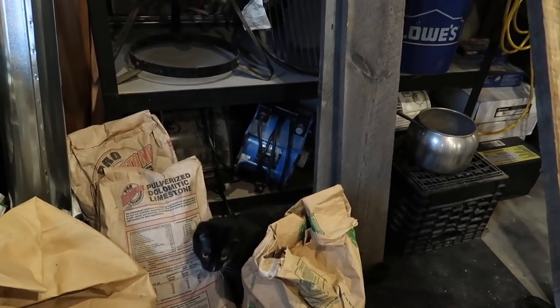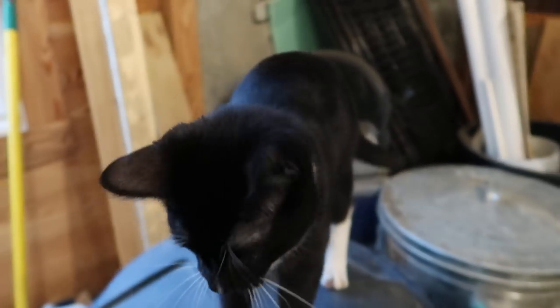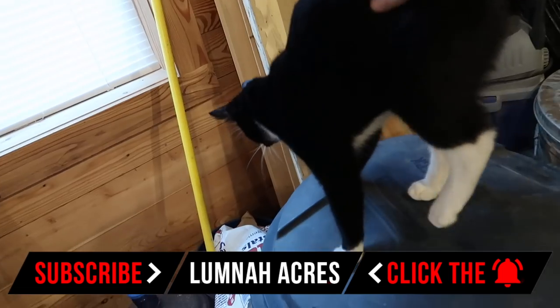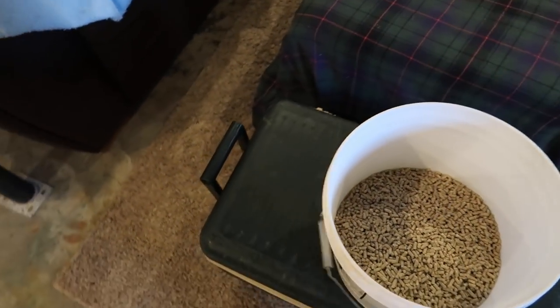I'm hoping the sap is running today. If it didn't run today, I'm hoping it ran yesterday — I haven't looked yet. I've been waiting to check it with you guys. Yesterday it got into the 40s and it was rainy all day. Last night it never got below freezing. Maybe the sap's running? Fingers crossed.